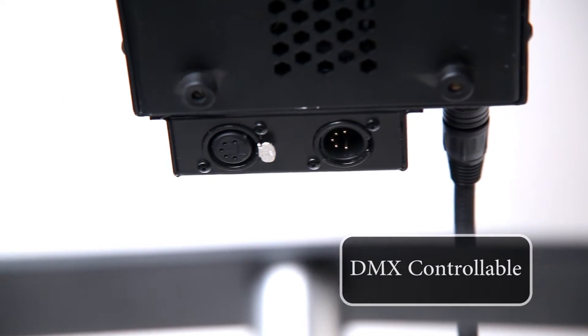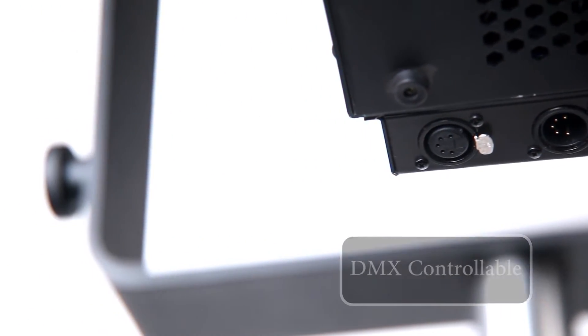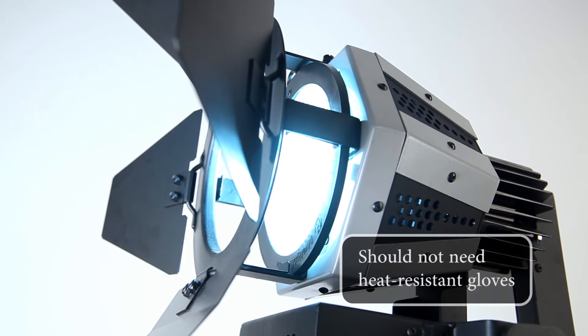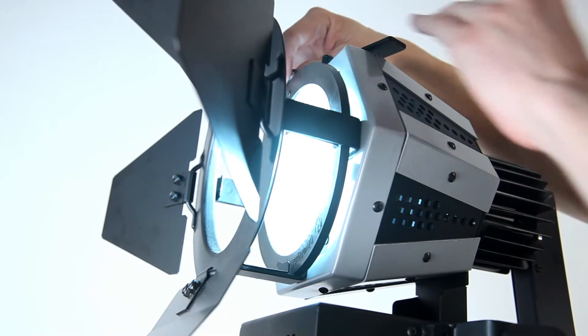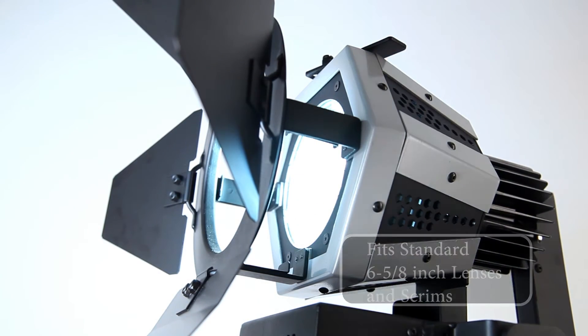This unit is controllable with DMX and remains cool enough to handle without heat resistant gloves. The Wasp PAR fits standard 6 and 5 eighths inch lenses and scrims.